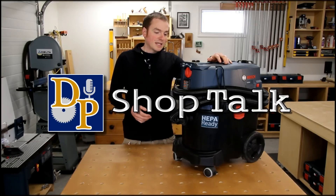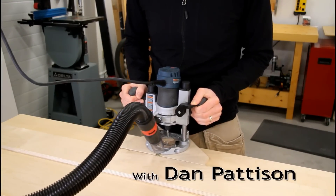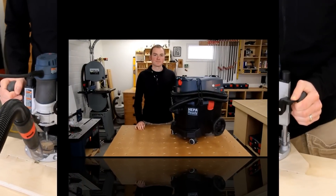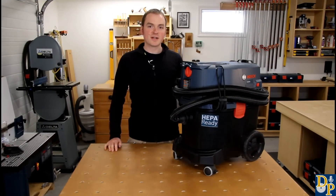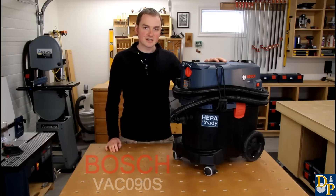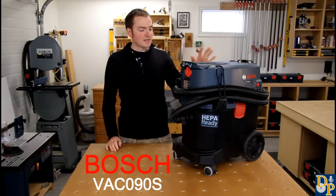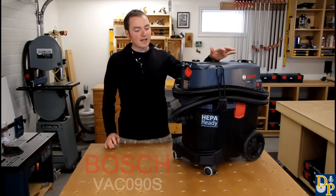In the market for a new vacuum? I think you'll like this Bosch. Welcome to another episode of DP Shop Talk. Today we're taking a look at the Bosch Dust Extractor.